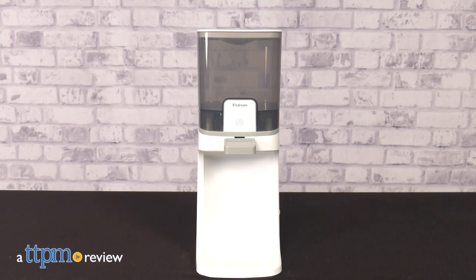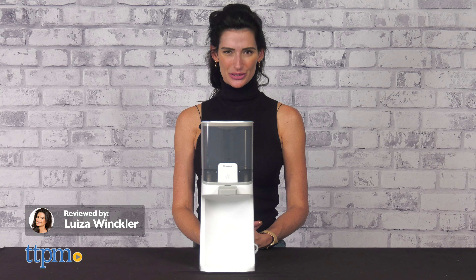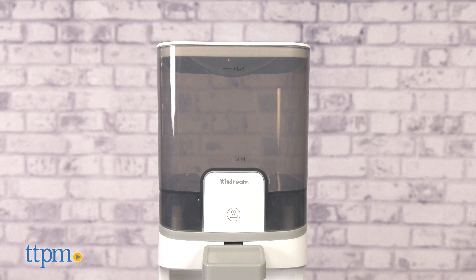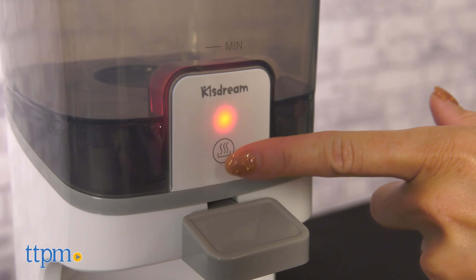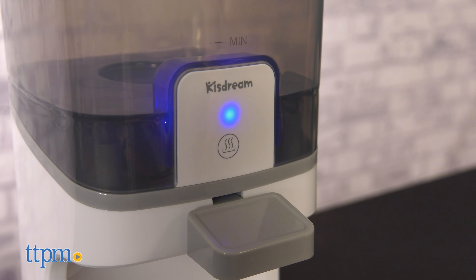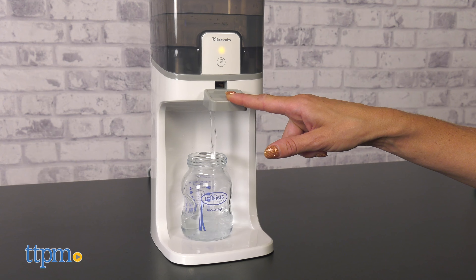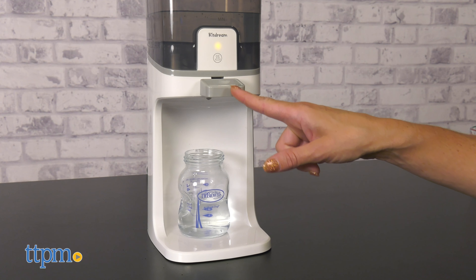A bottle warmer to make baby feeding more convenient. Hi! Today I'm here with the Q-Stream Instant Bottle Warmer. It is a solution for formula feeding parents. No more worrying that you won't have time to prepare formula when your baby is hungry and crying. The dispenser allows you to easily pour water into the bottle and feed the little one easily.